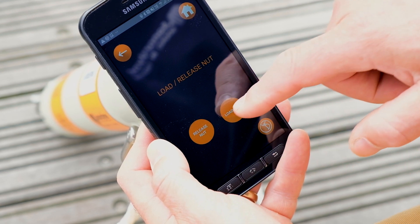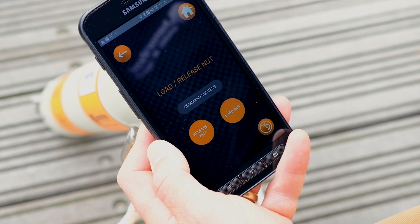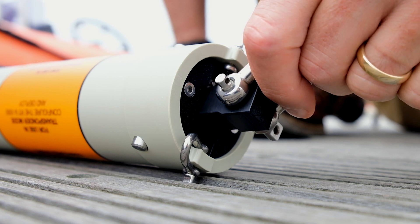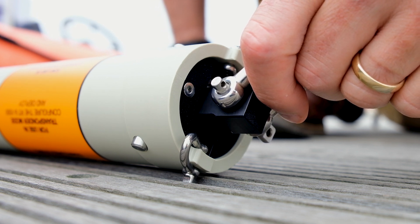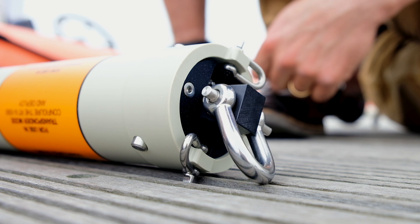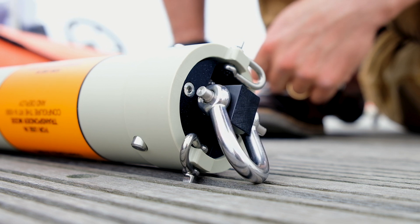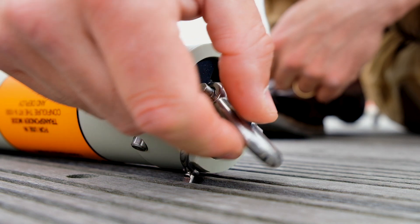You'll hear the release mechanism start to turn. Hold the release nut to the thread on the bottom of the RT6-1000 to steady it as it winds its way on. The unit will stop automatically once the nut is loaded. Make sure to visually check the nut is loaded correctly and not cross-threaded during loading. Do not deploy the RT6-1000 unless the release nut is loaded properly, as the integrity of the transponder may be compromised.